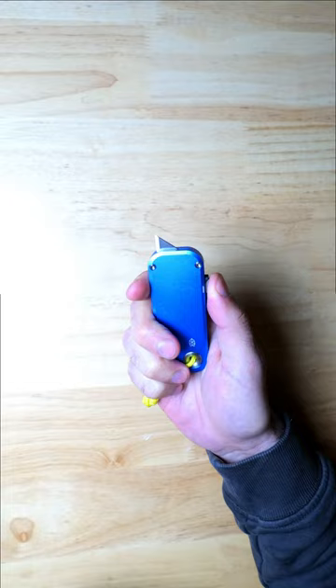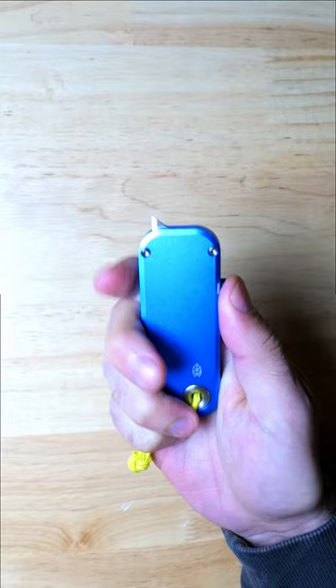Anyways, I think James Brand really crushed it with this design, but let me know what you think down in the comments below. It comes in a bunch of different colors, and you can find these at Blade HQ — I'll drop a link down below in case you want to learn more. I've got more utility knife content coming to the channel soon, so make sure to subscribe if you're new here.